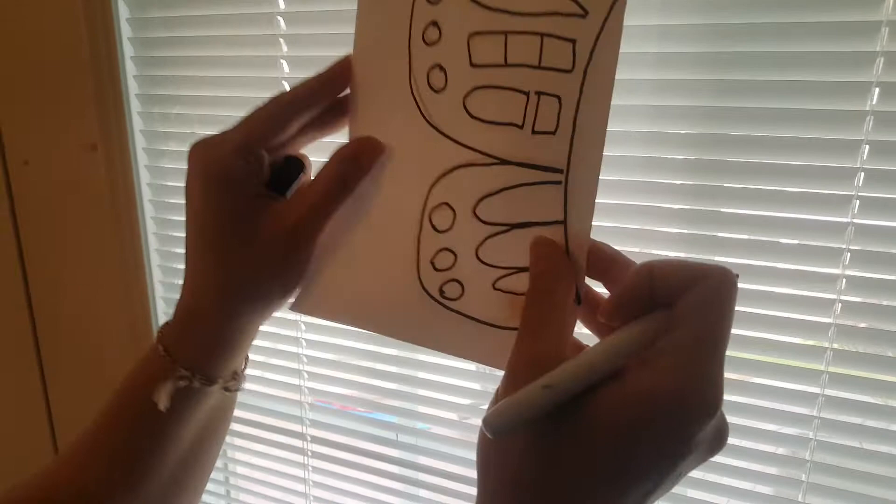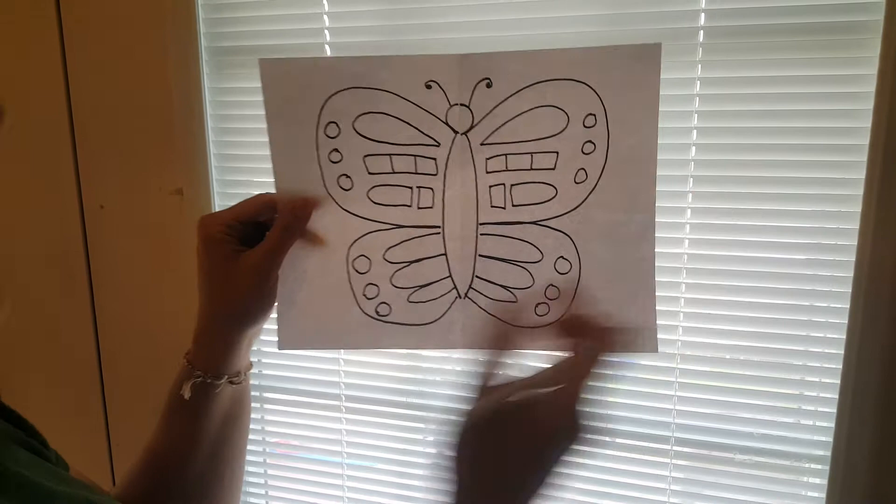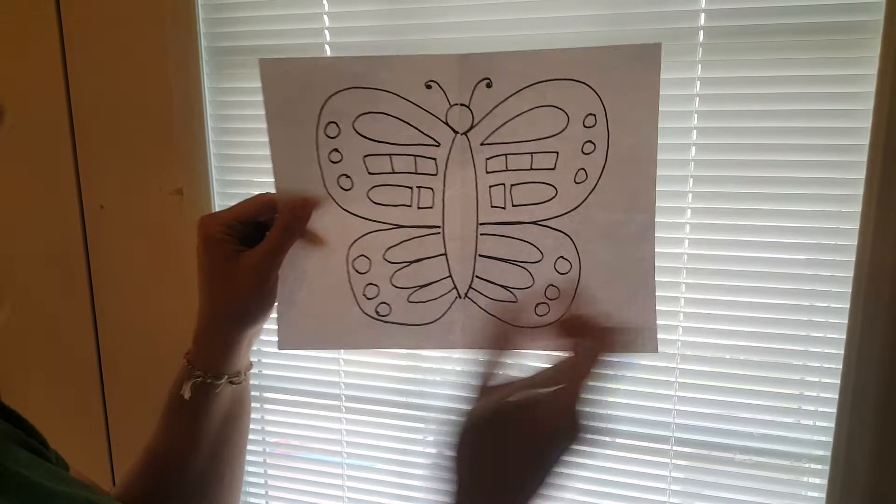All right, now when I unfold this paper — check it out, it's like magic! It's symmetrical, and now I can take this and color it with anything I want: crayons, markers, I can try some color blending with colored pencils, or anything that you want. Just give yourself a challenge and see what you can do. I would love to see what you do — be sure to send it to me so I can see your finished symmetrical butterfly.